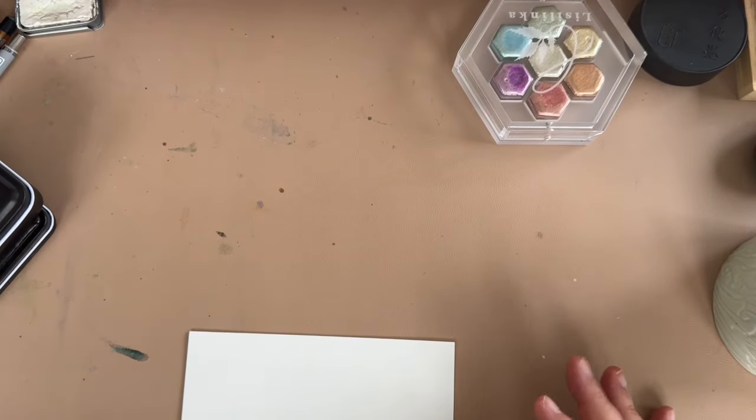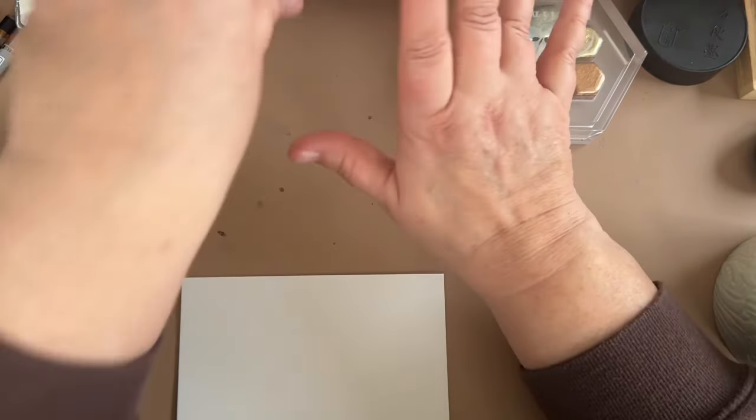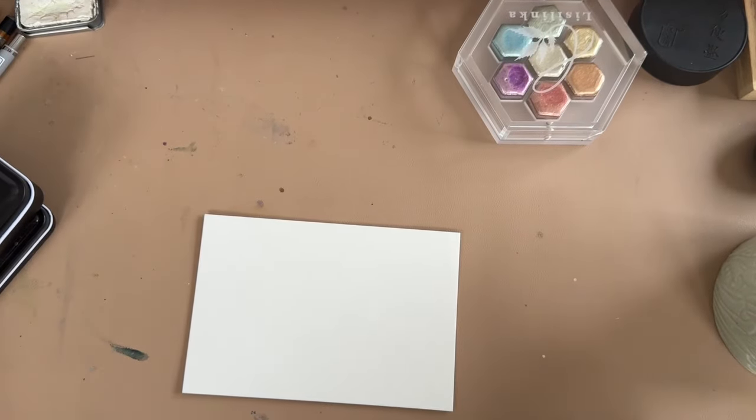I also did some little swatches on it and I really, really liked it. So that's the paper — it's great.